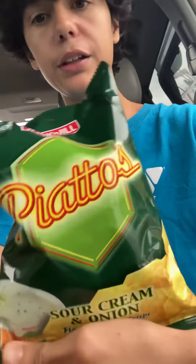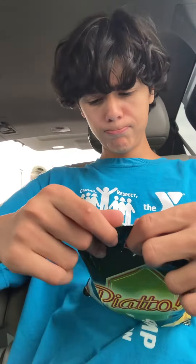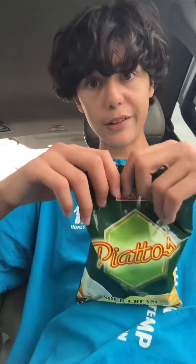We have another snack reveal — Piegatos Sour Cream and Onion. Going to wash it down with a Dr Pepper. These are from a brand called Jackson Hill. I had no idea what these were — they're from the Philippines.